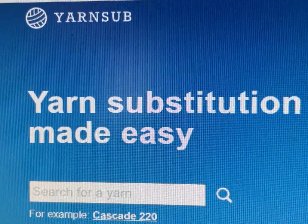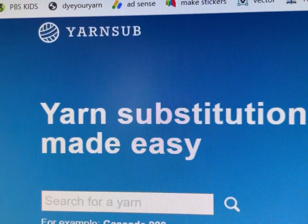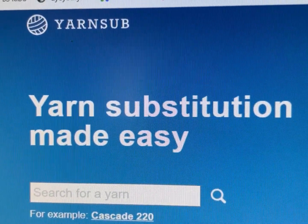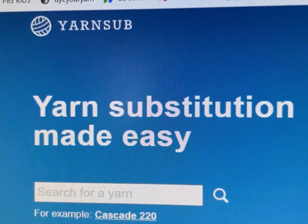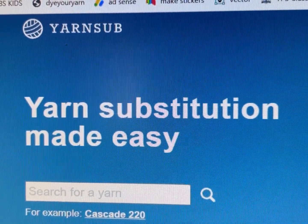If you're new here, hi, my name's Kim, and my channel is all about teaching you how to stretch your craft dollar and be Affordably Crafty. Please like, share, and subscribe. Also follow me on Instagram and join my Facebook group where I post about all my deals, steals, and freebies I find in my travels in the crafting world.